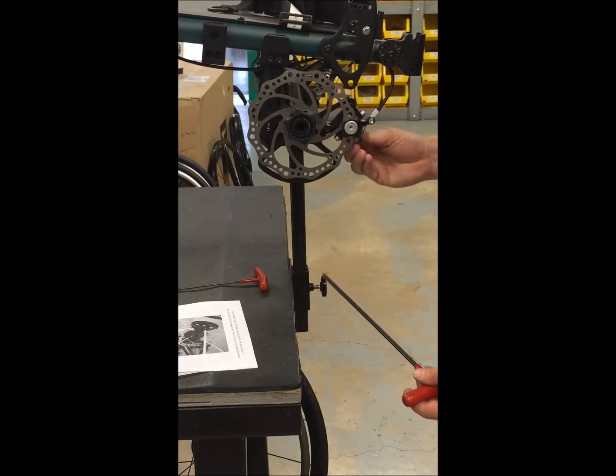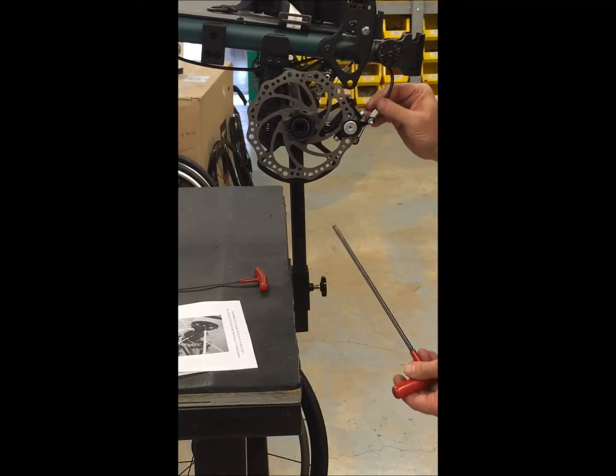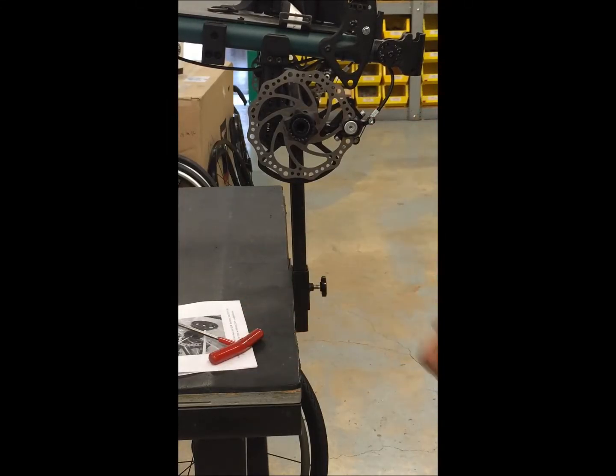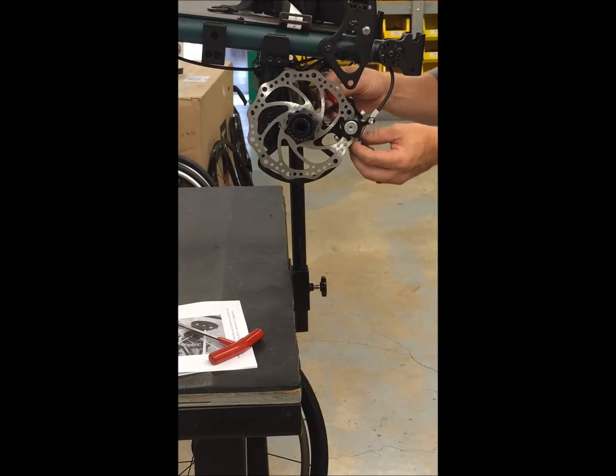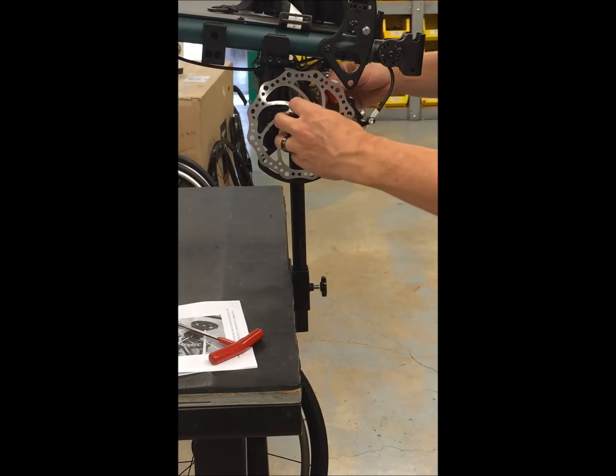Sometimes you have to operate the caliper to seat the pads. On this side, the Allen wrench goes pretty far inside this hollow bolt that the arm is attached with. I'll do the same thing.